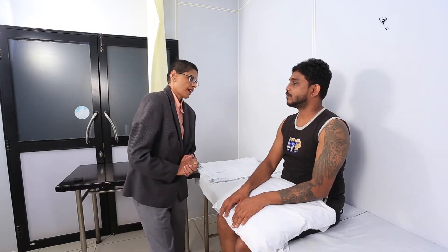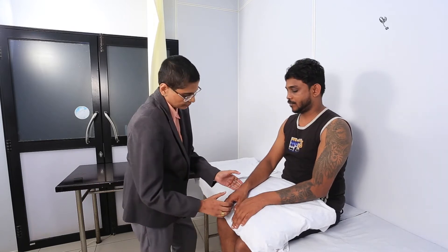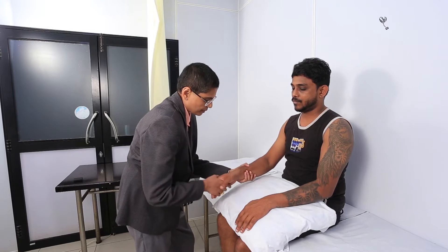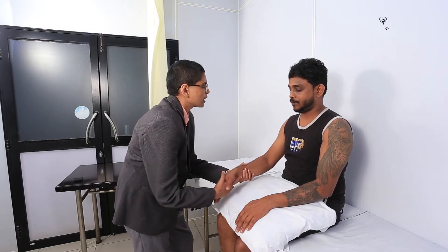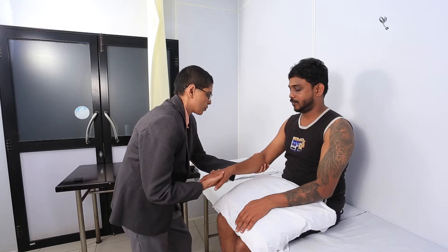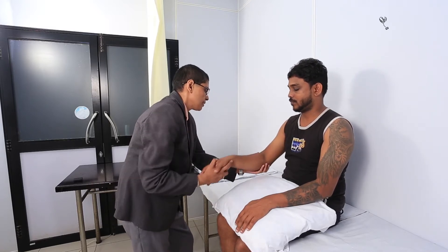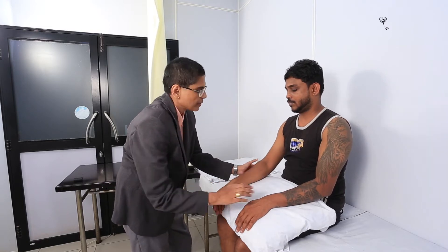Now just want to examine your hand. Keep your hands nice, loose and relaxed. Do you have any pain? No. Any pain in your shoulder or elbow? No. Tell me if you have any pain. Any pain in this arm or wrist?